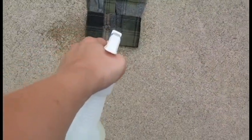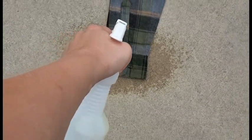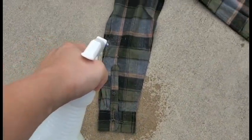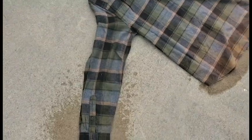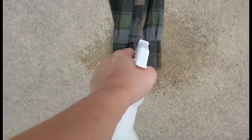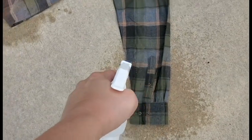Starting really close to the sleeve, as I go up I'm working my way further away. About halfway up, and then I come all the way up. Same thing on the other sleeve — starting really close and pulling up as I go up the sleeve.